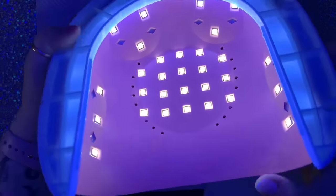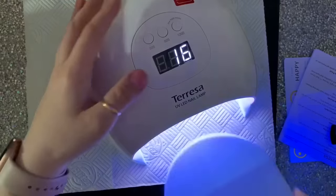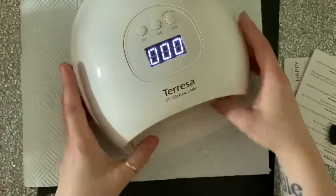It's like something from a spaceship, isn't it — it looks so cool! I like that the tray bit slides in and out quite easily as well.